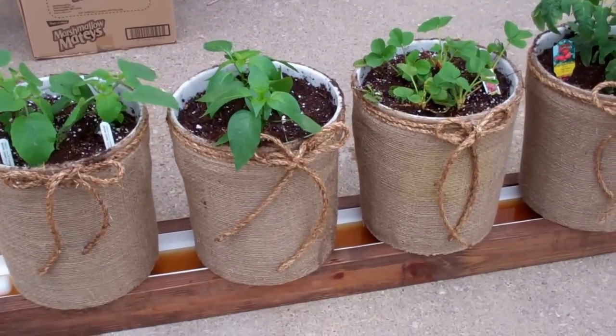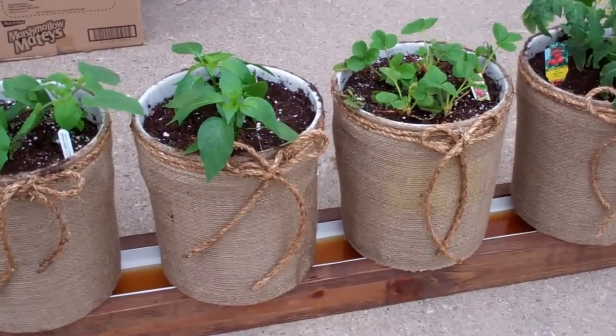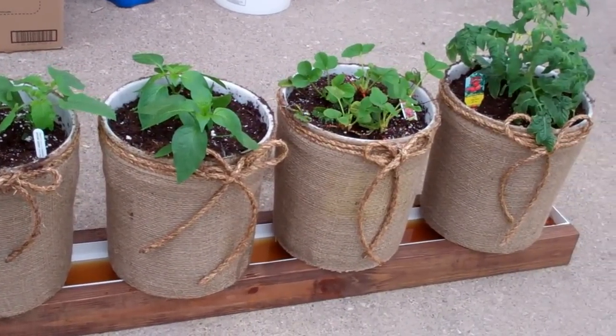My wife wanted to really tweak this up, and we did this for our grandson. He's going to a little show, and we wanted to make it look really nice.